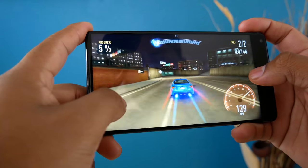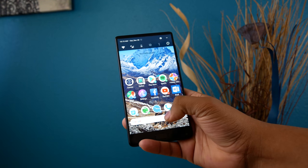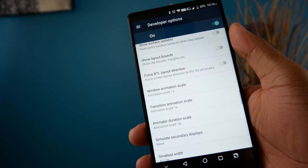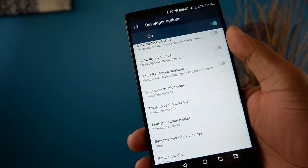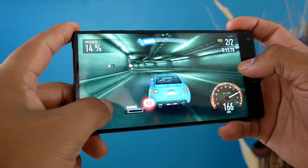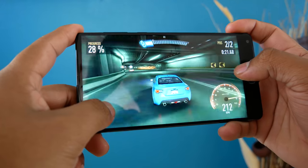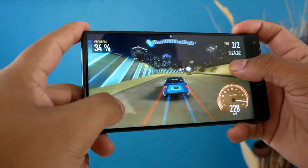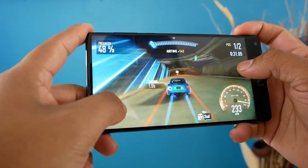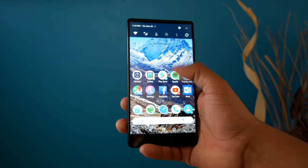GPS on this phone is good for the most part but not always accurate — it sometimes pinpoints you a house off. Heading over to performance, the speed of opening apps and switching between them is very fast, partly due to the animation speed being set to 0.5 instead of the traditional 1x. The phone has 4GB of RAM, 64GB of onboard storage, and a Helio X25 chipset. It scored 868 on single-core and 3,680 on multi-core. Gaming is smooth; the phone doesn't get hot but does get warm.